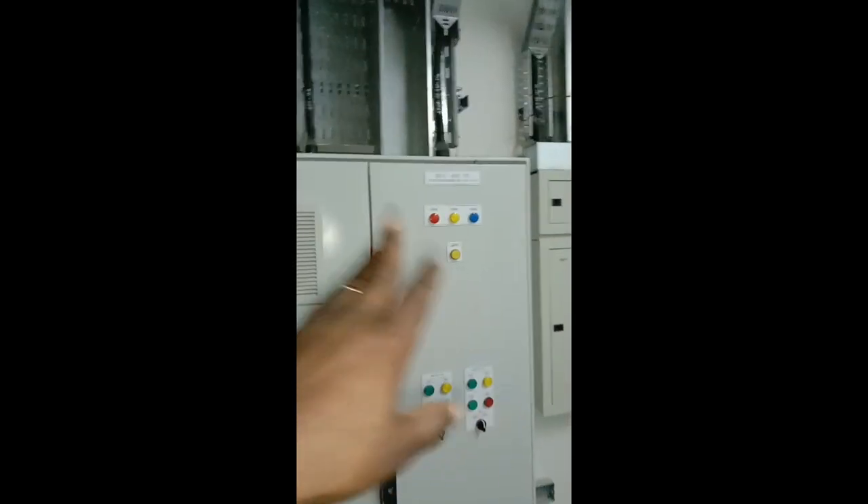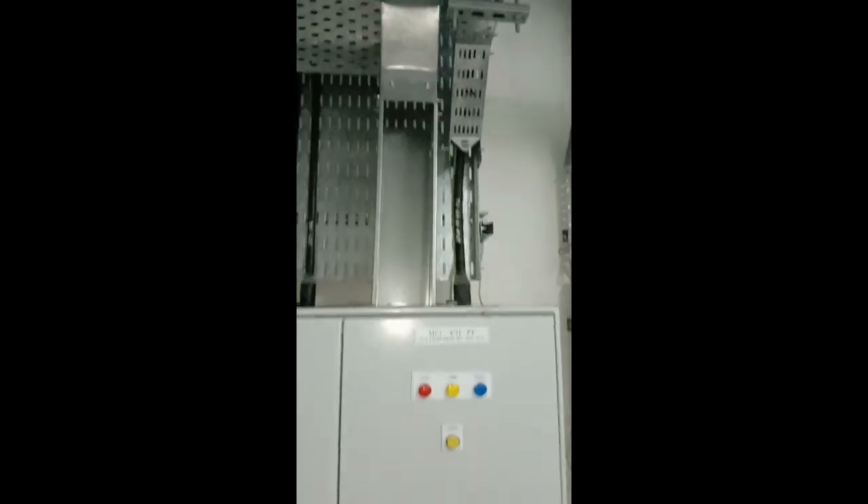From the MCC side, the feeder going to MCC 49F PF — the incoming supply is already in place. The outgoing supplies feed four fans located outside. We have four numbers of fans being supplied from this MCC panel.